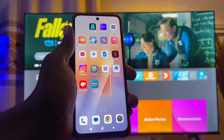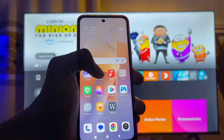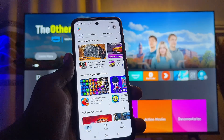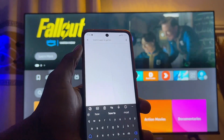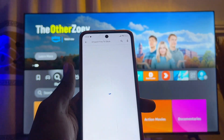So first things first, what you want to do is to head over to the app store of your mobile phone. Go ahead and open up the Google Play Store, or the App Store in the case of an iPhone, and on the search bar you want to search for 'Amazon Fire TV Stick'. Once you're done typing, go ahead and click on the search button.